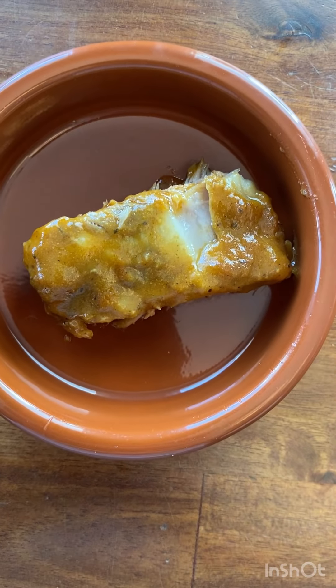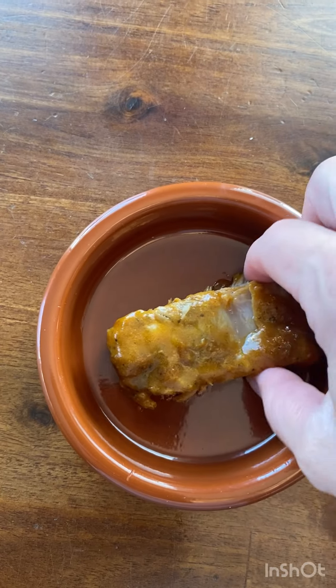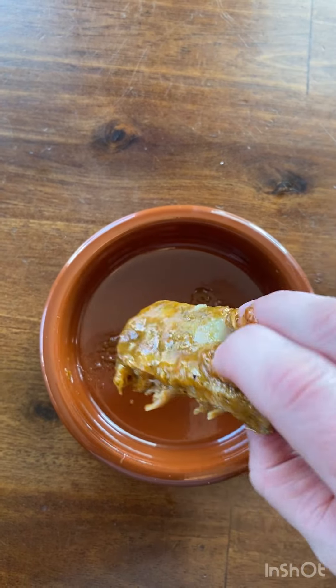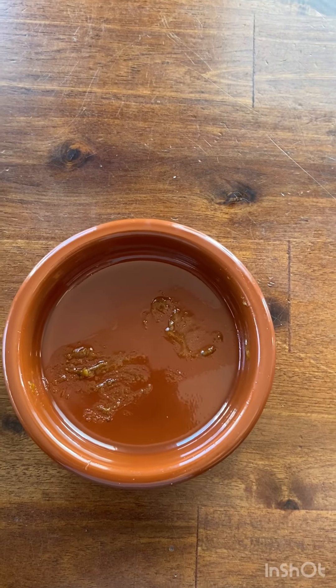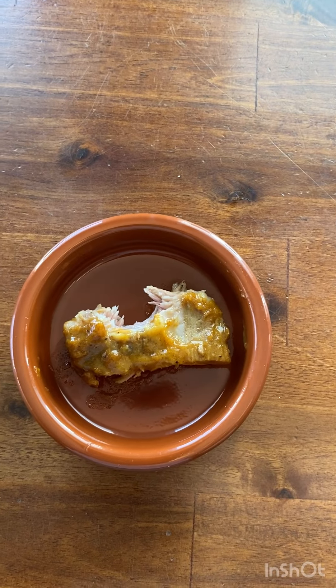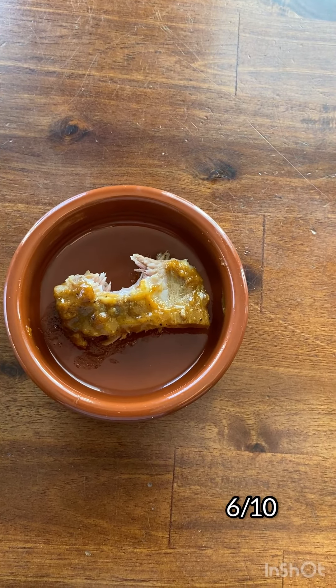I prefer a sweeter sauce, but this was definitely more mustardy. It is very saucy, so hopefully you like your ribs sauced well. You get three ribs for 380 calories, so that's not bad. It would be a really good quick dinner in the summer if you're just coming back from the beach and want to throw something in the oven. We gave it 6 out of 10.